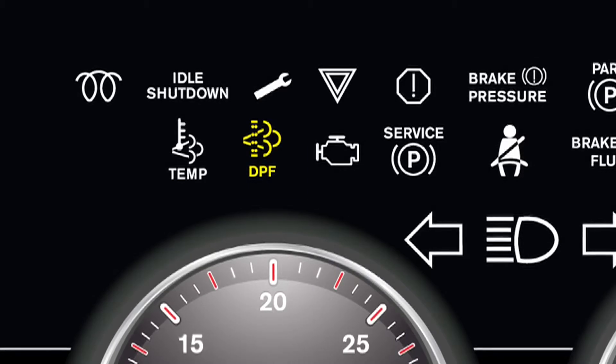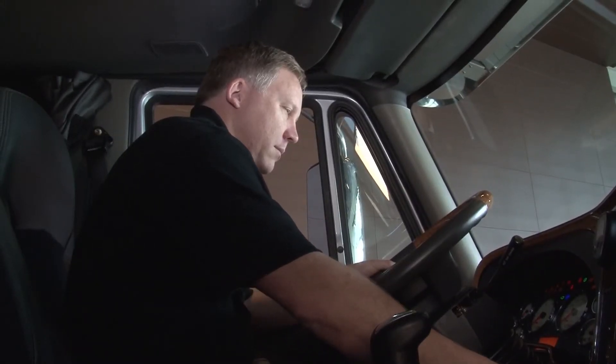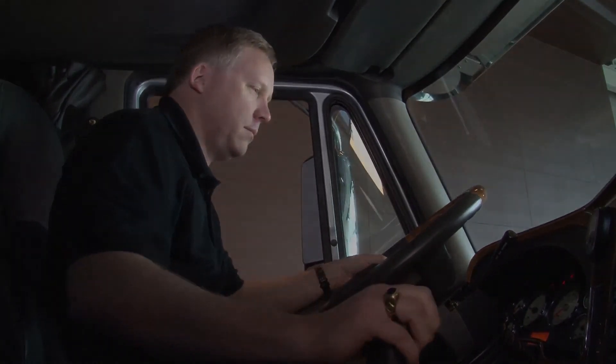The DPF light will then go out, the message center will clear, and you can resume your normal driving. If the light does not go off, you will need to contact your closest international dealership to determine the problem.